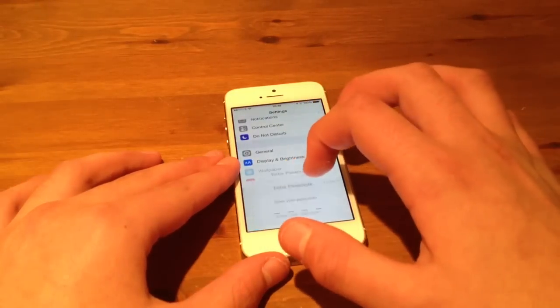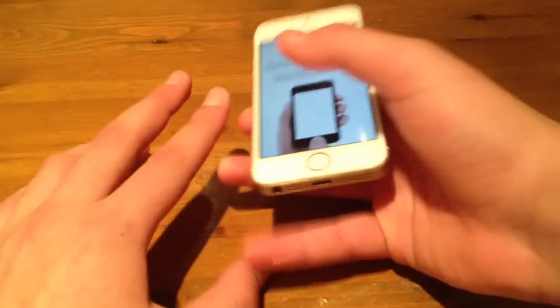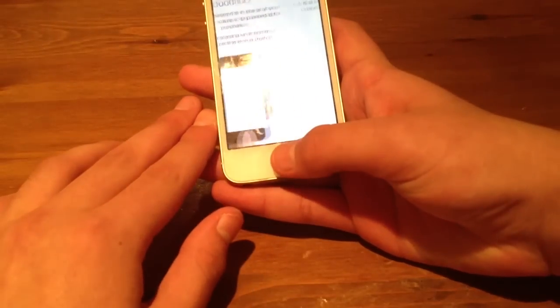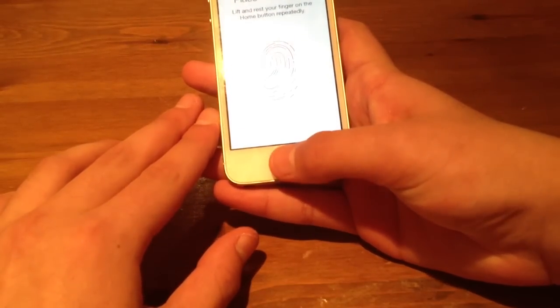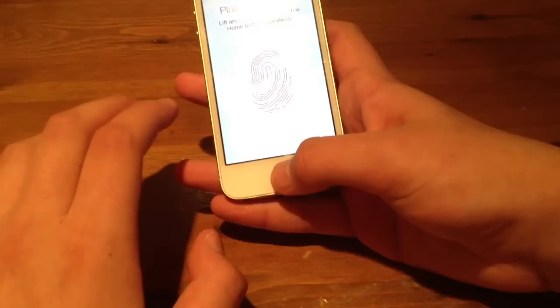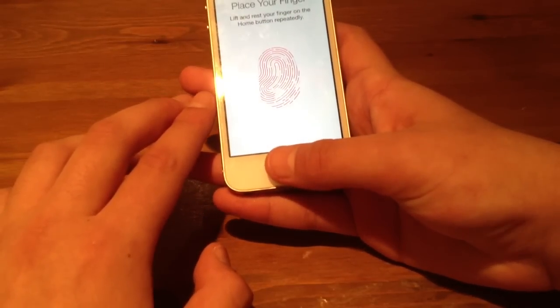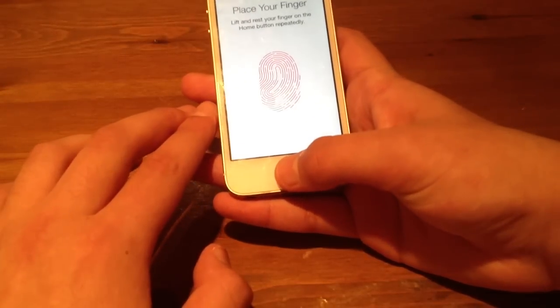Double click the home button, go to Touch ID and Passcode, add a fingerprint — let's get a better grip. And as you can see now, it's working a hundred percent. It's really working and it's getting all the way there. So yeah, as you can see now, it's working.